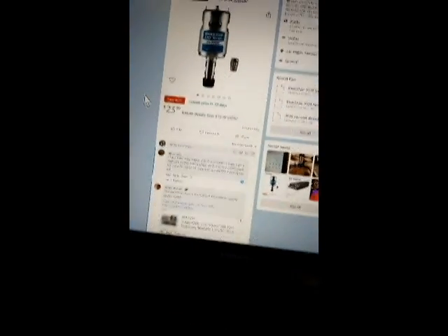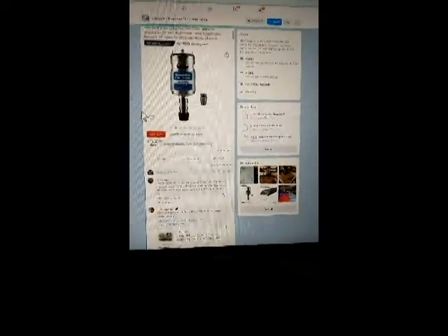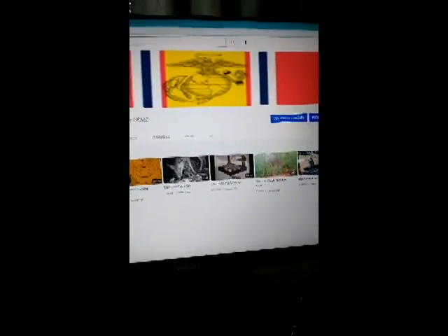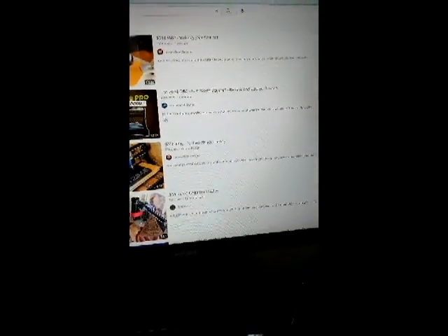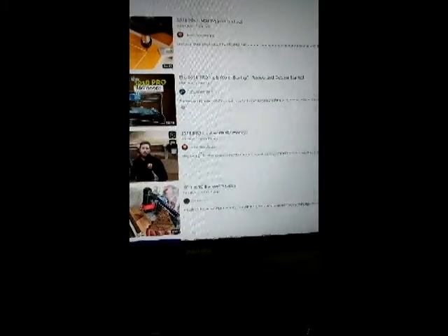I'm starting to enjoy it — it's always nicer when things work. It's taking me quite a while but I hope you've learned something out of this. On YouTube, if you search '3018 Pro CNC,' this guy James Dean Designs has got a lot of good info and it's helped out quite a bit.